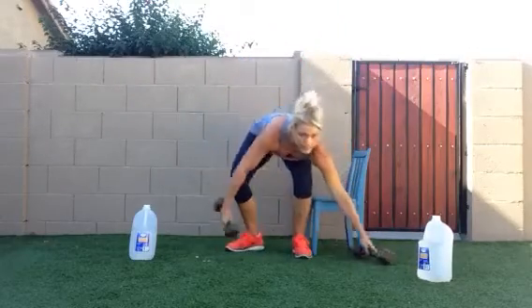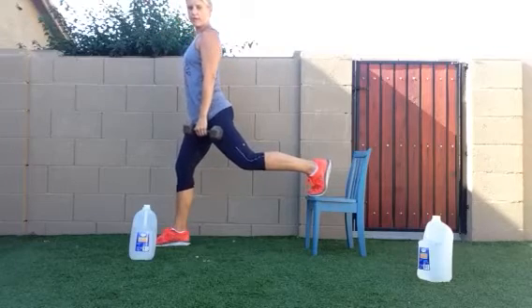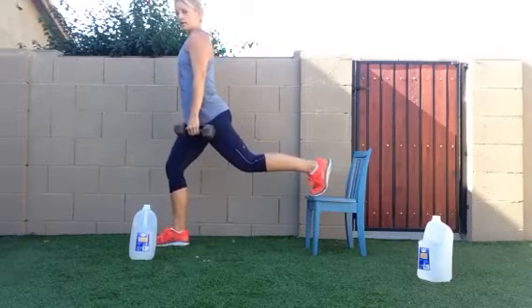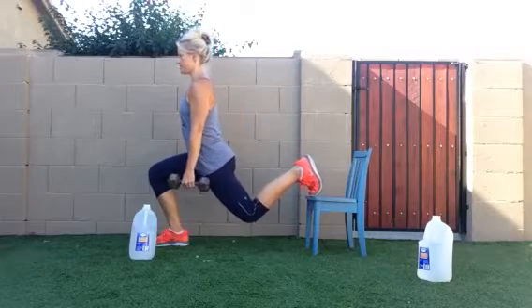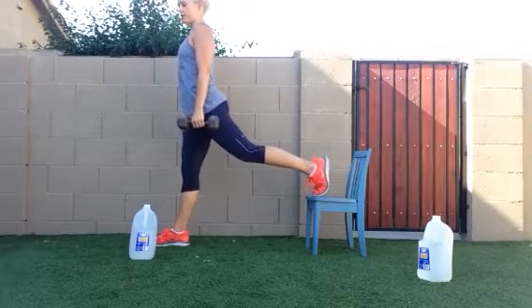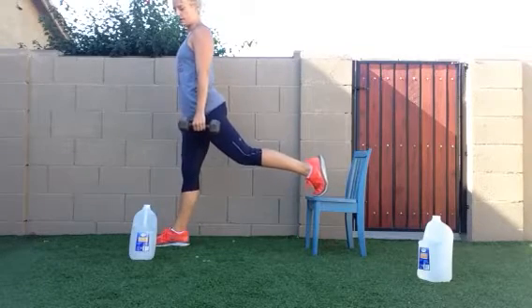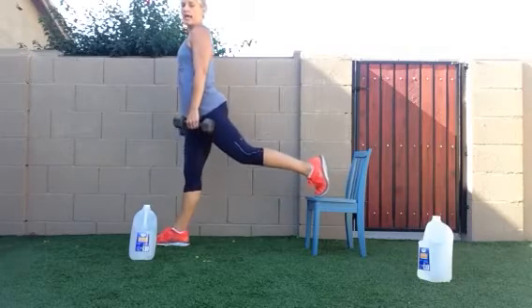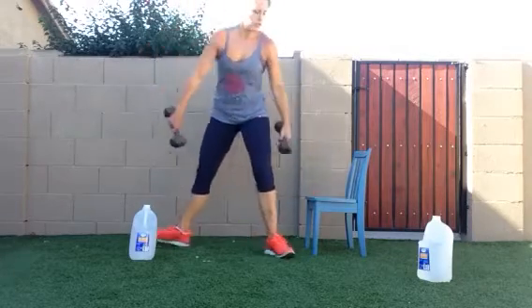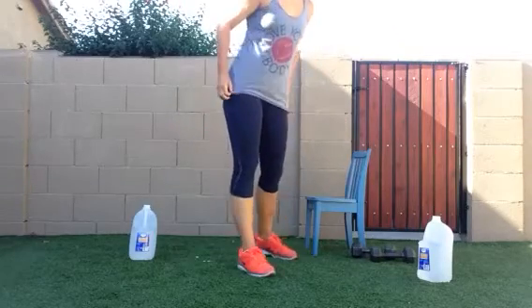You have dumbbells, great. You can do this with or without dumbbells. Put your back foot up on the stool. You're going to lunge down nice and low, squeezing the butt, sucking in skinny and up. So with this exercise, 15 on each leg. Down, pause, squeeze the butt and up. You can hold the jugs and do the same thing, or without any extra weight.